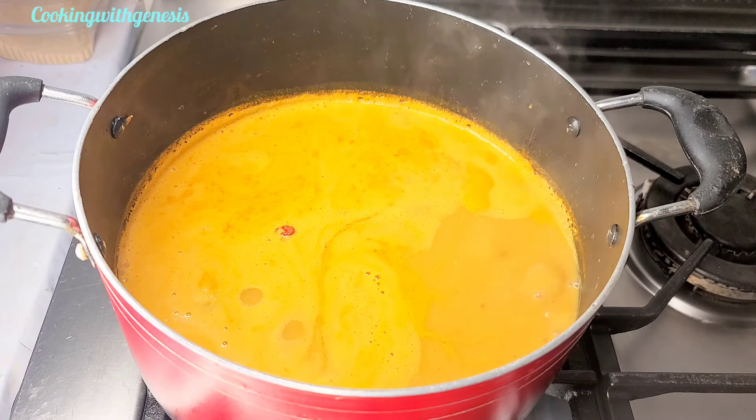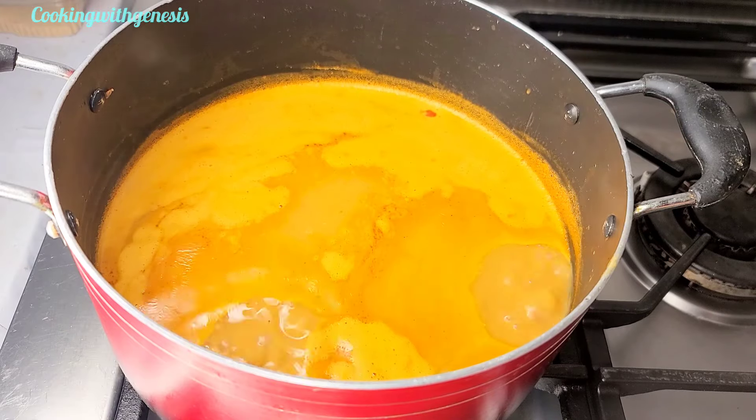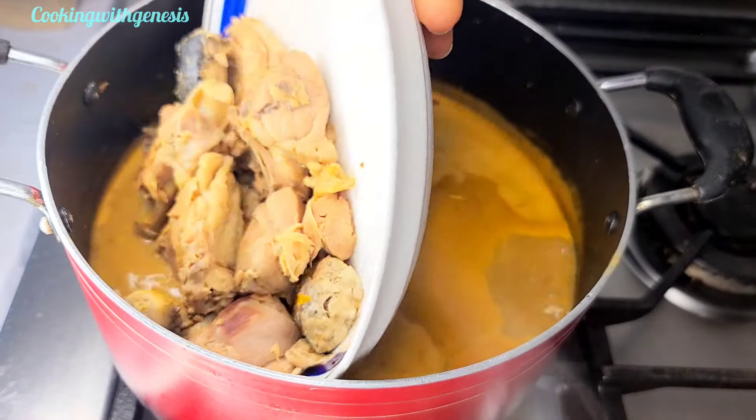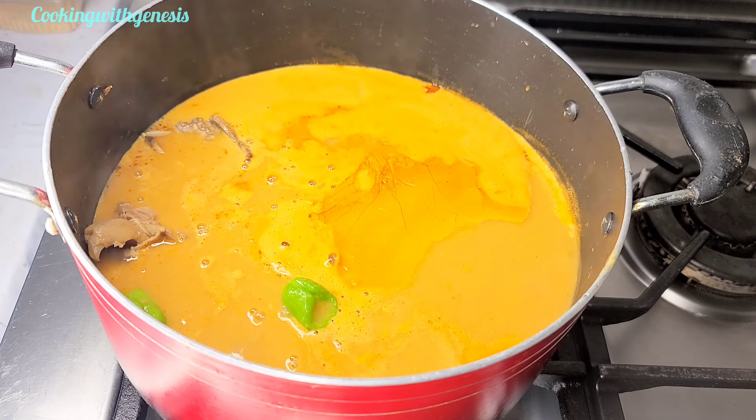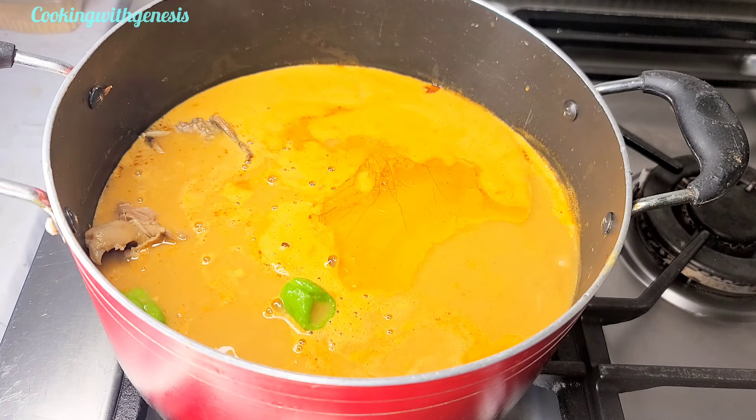As you can see, our soup is almost done. I'll go in with the chicken and fish that we took out earlier, then add some salmon or mackerel — whichever you want to call it.